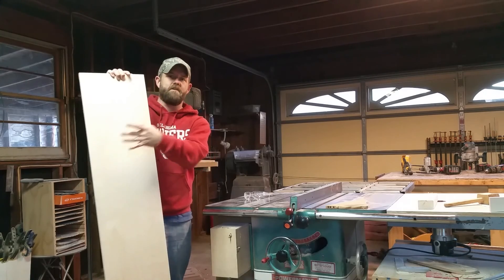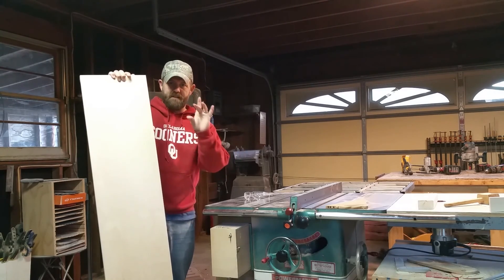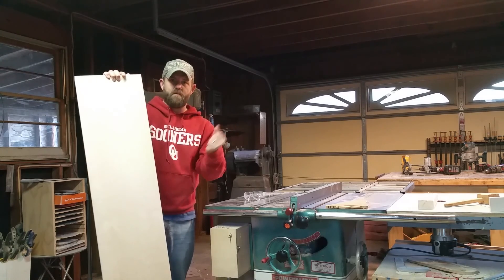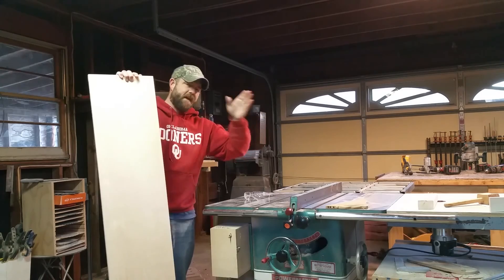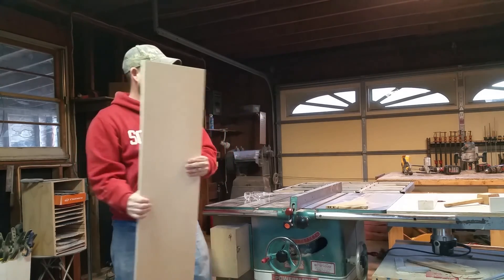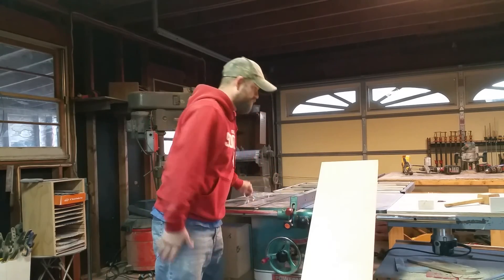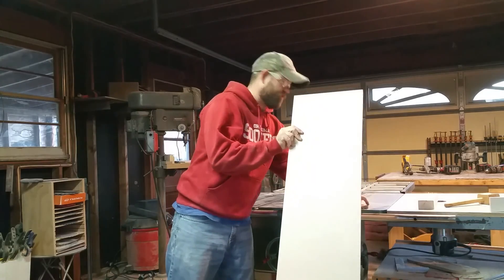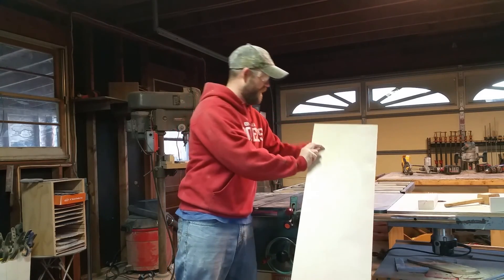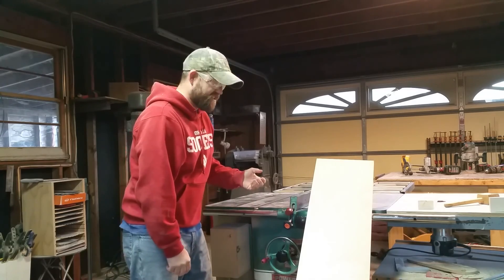I will glue two pairs of those up, and that will make approximately just under one inch thick wheelbarrow handles, which works out really well. After they dry, we'll take them over to the bandsaw and I'll show you how I shape them. My table saw is set to two and a half inches. I'm going to put on my safety glasses and make sure I have my push stick for extra safety, then start up the table saw and get to cutting.